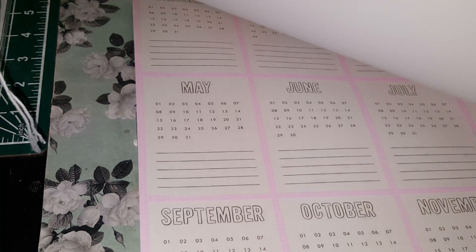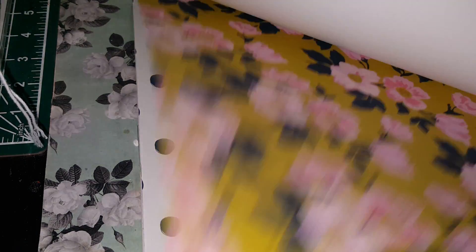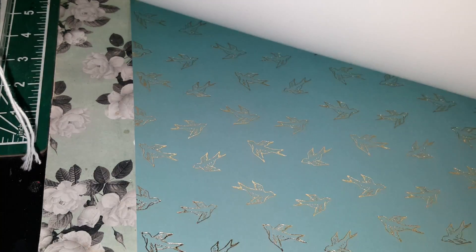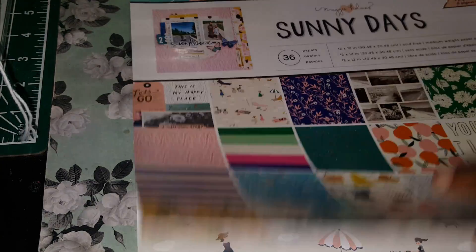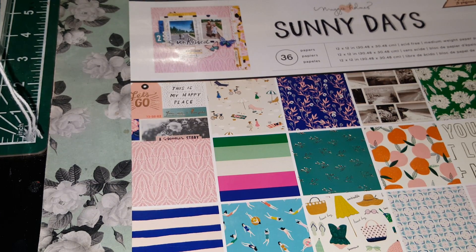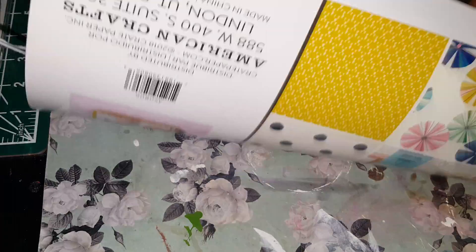It was on top and it was discounted from what you would normally pay, like $19.99 — it was about $12. I just love how there's so many different aesthetics in here. I can see, like, Dear Lizzy and A Happy Place. It also mixes in real photos, so it reminds you of PhotoPlay. It's just got a bunch of different vibes.